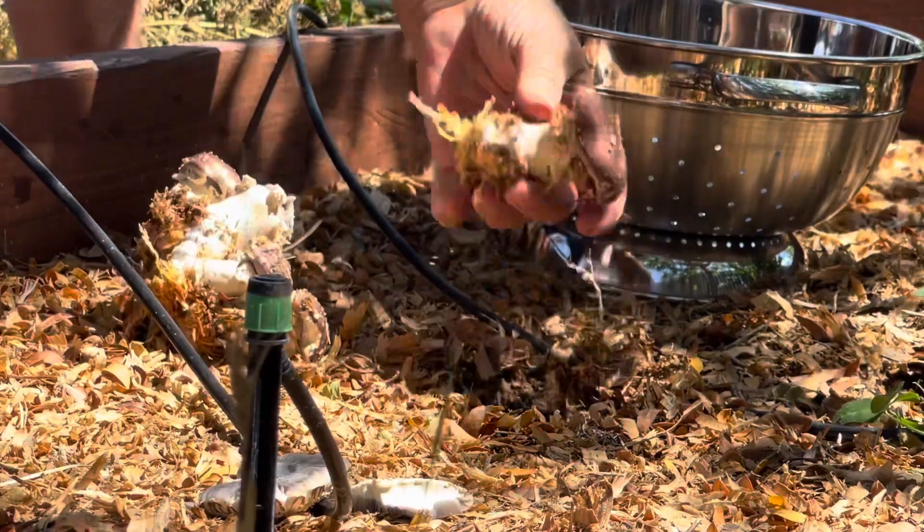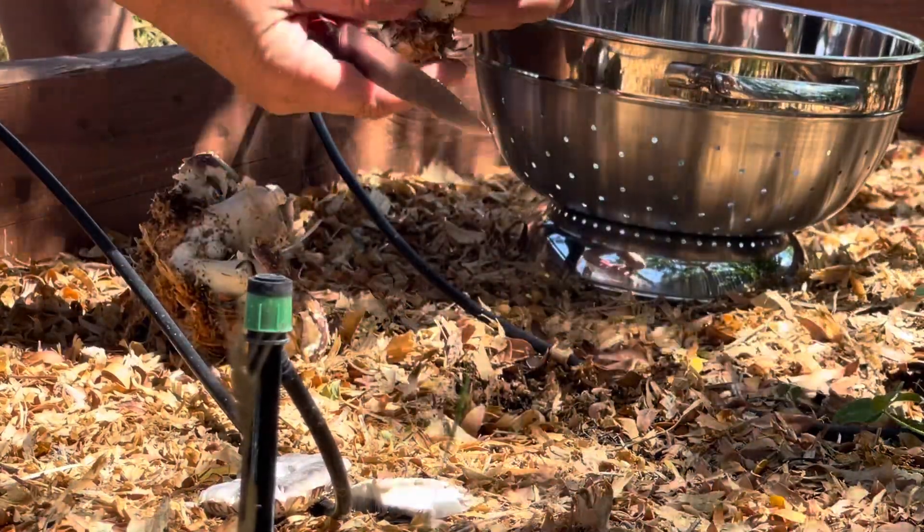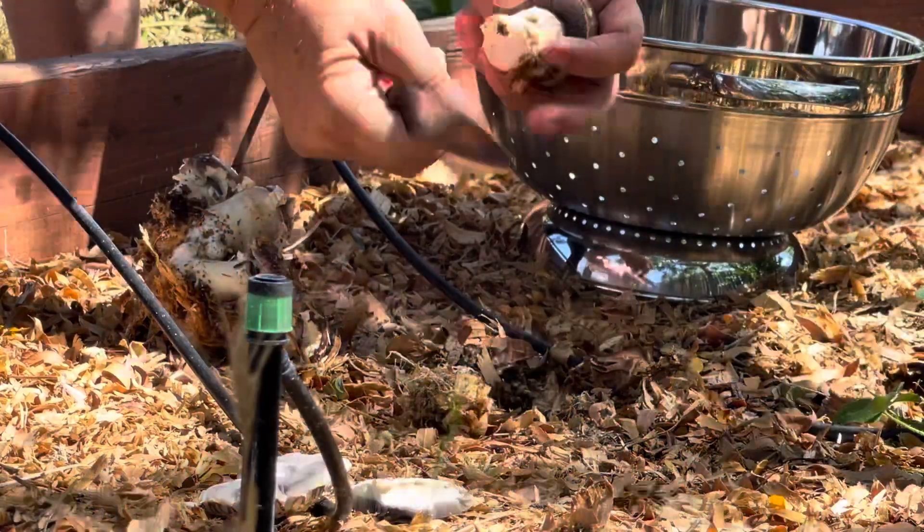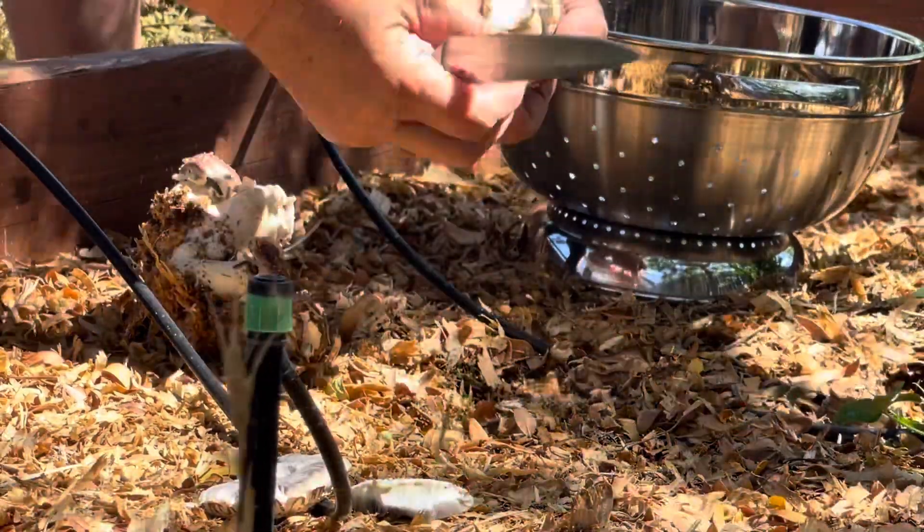We're just going to cut this off and leave the rest to grow some more.